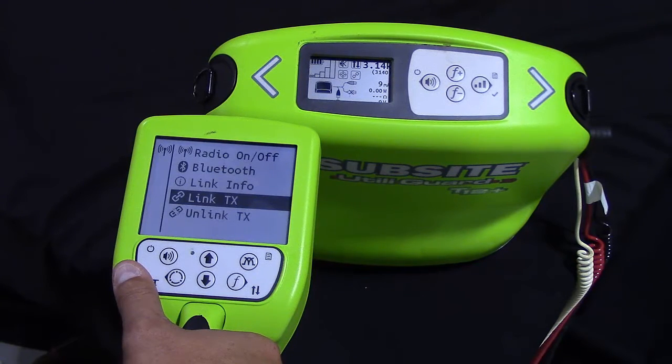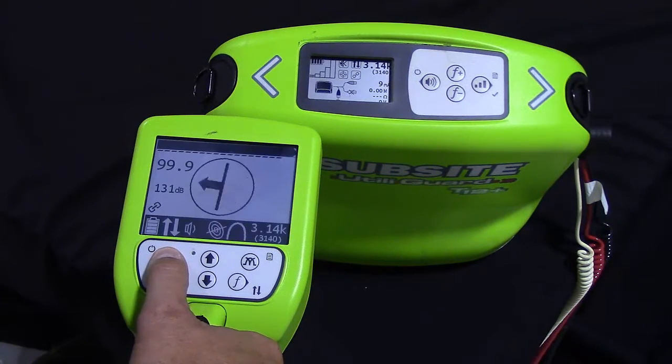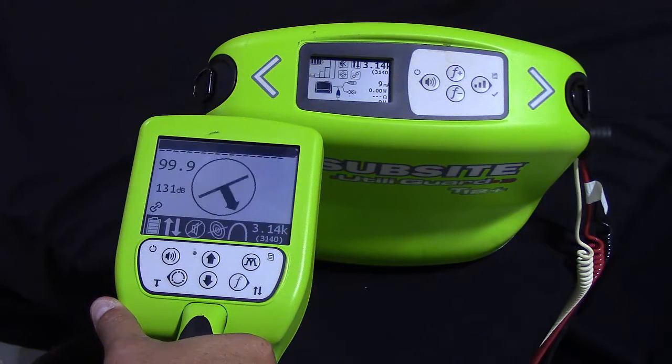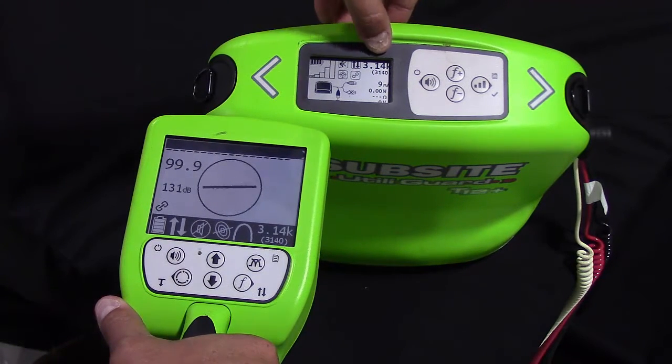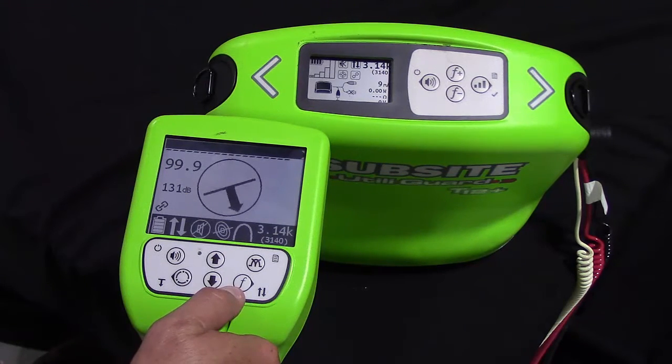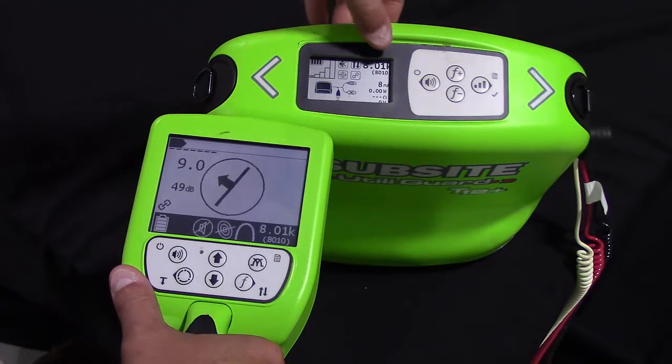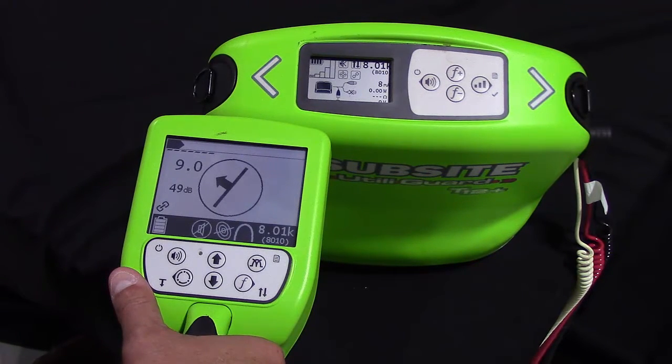The transmitter will navigate back to the transmit screen and we will continue to go back to the receiver. Here we will demonstrate changing the frequency on the receiver and making the transmitter transmit a different frequency. As you can tell, on our transmitter we are currently transmitting 3.14K. We simply select the frequency button in the lower right-hand corner of the receiver to change frequencies. You will notice the transmitter has now changed frequencies to match the receiver.